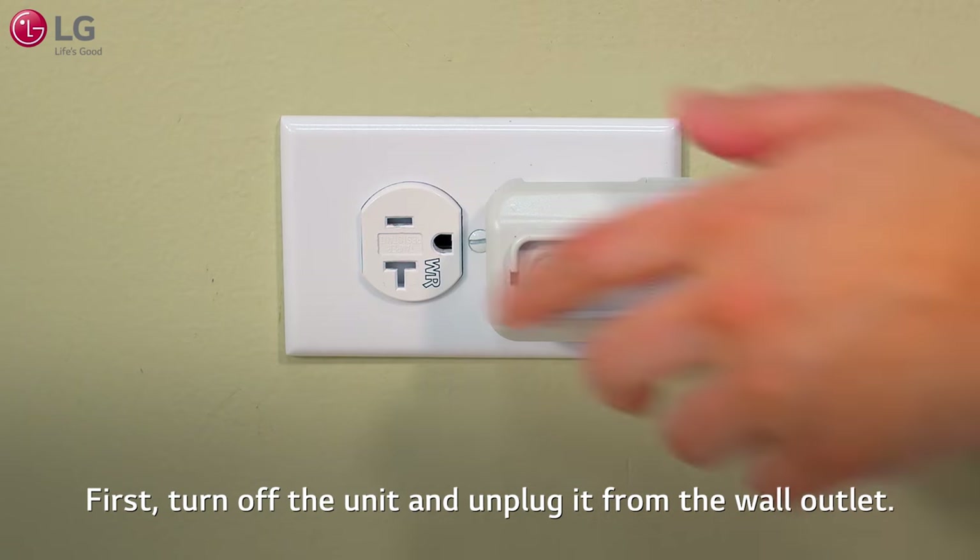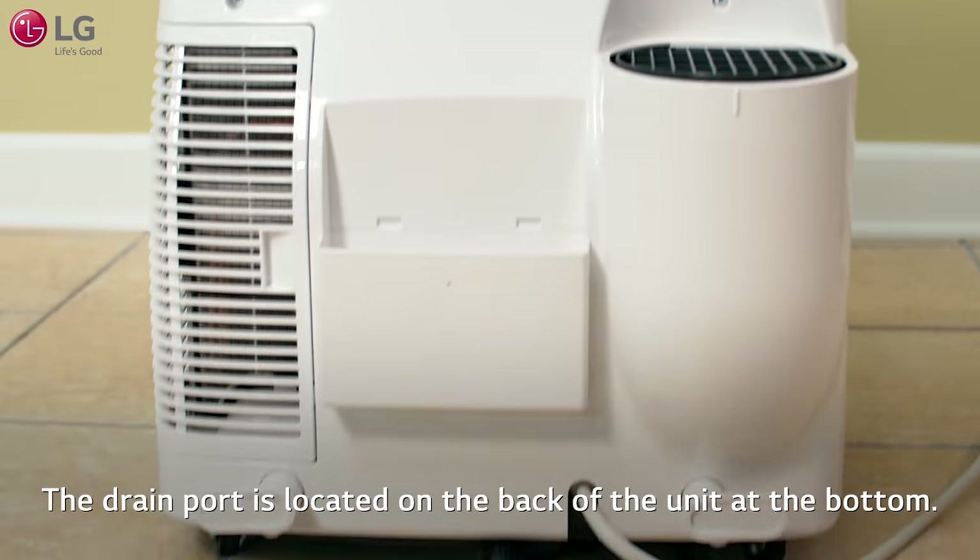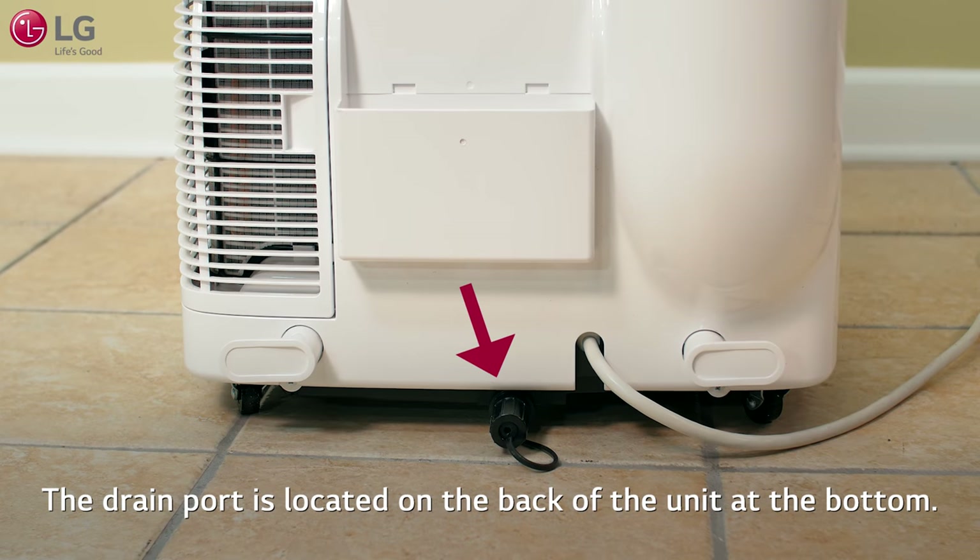First, turn off the unit and unplug it from the wall outlet. Remove the vent hose assembly from the unit. The drain port is located on the back of the unit at the bottom.